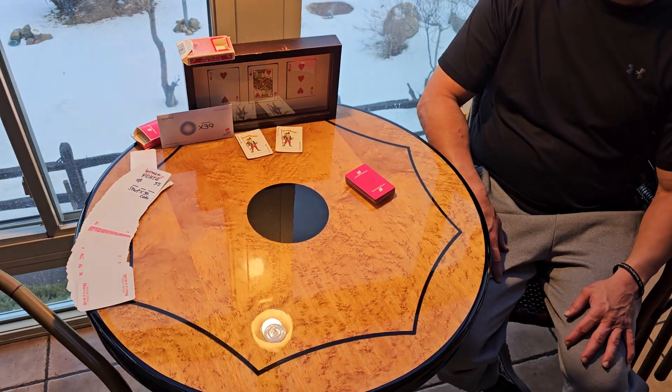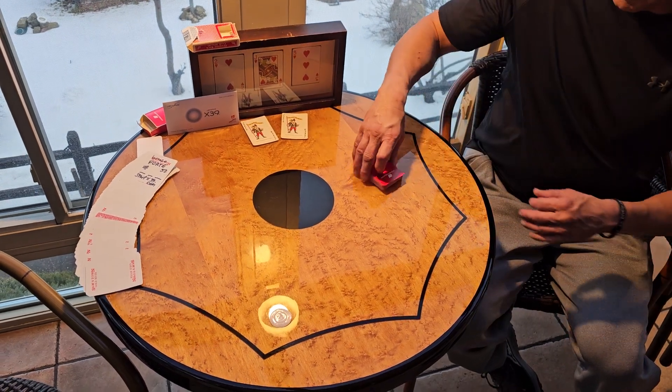And over here we have Ben. Ben, you have a deck of cards in front of you. Could you shuffle them for us, please? Absolutely.